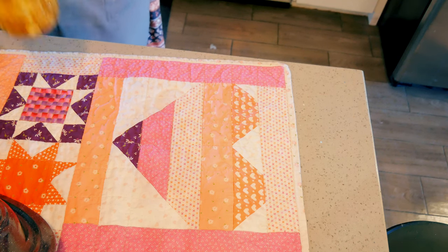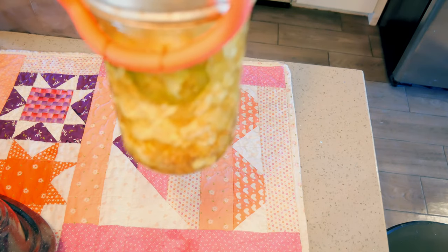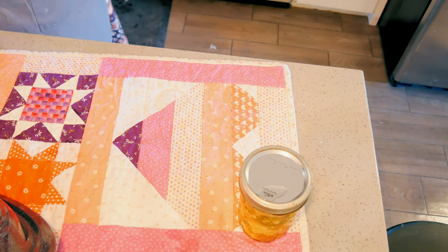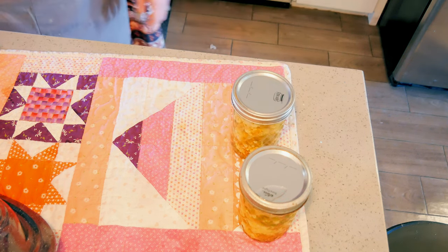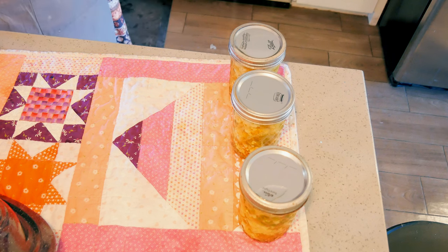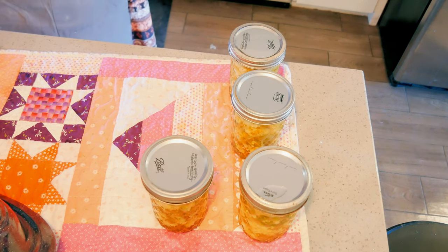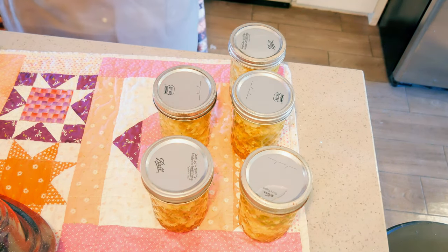Time is up. They are coming out of the canner. Oh yum — look at those! Every one of them sealed. They all sealed very nicely — that is two Four Jars lids, a Kerr lid, and two Ball lids. I'm going to get my next set of jars into the canner to sterilize while I get the brine going for the next batch.